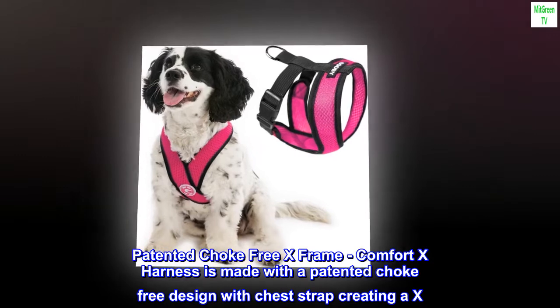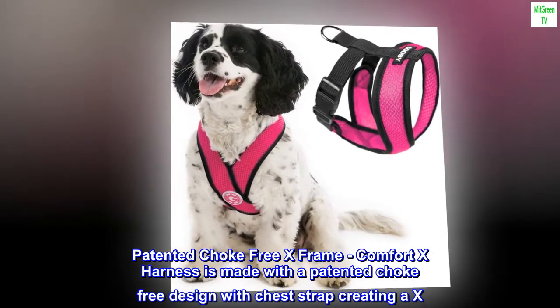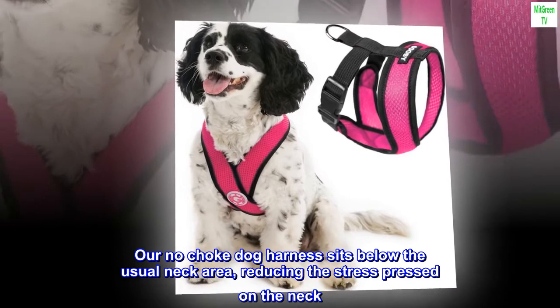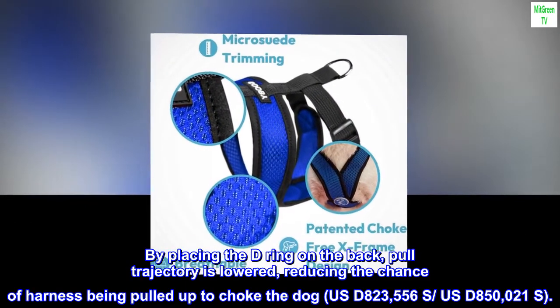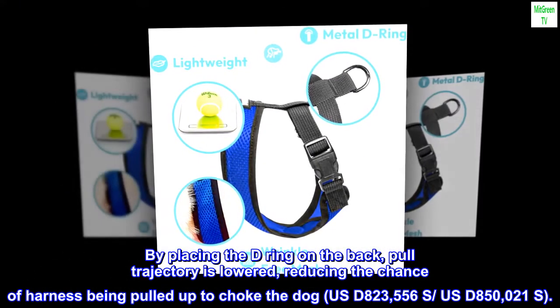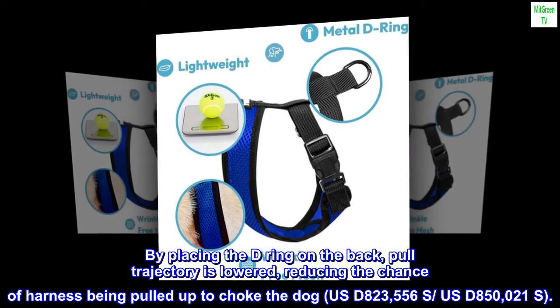Patented choke-free X frame. The Comfort X harness is made with a patented choke-free design with the chest strap creating an X. Our no-choke dog harness sits below the usual neck area, reducing the stress pressed on the neck. By placing the D-ring on the back, pull trajectory is lowered, reducing the chance of the harness being pulled up to choke the dog. USD 823,556S – USD 850,021S.